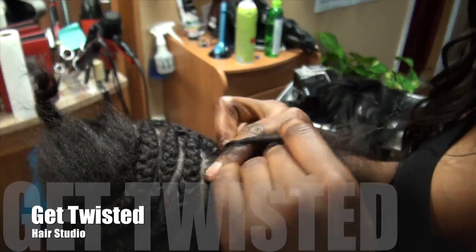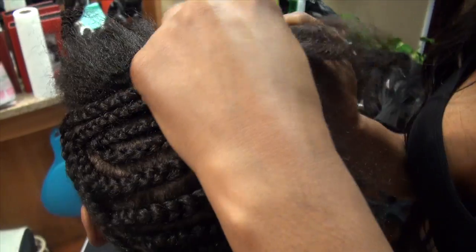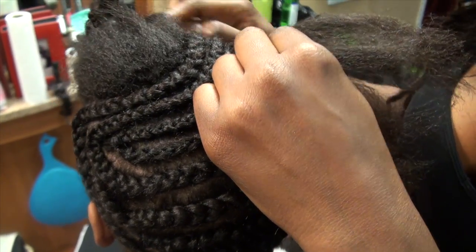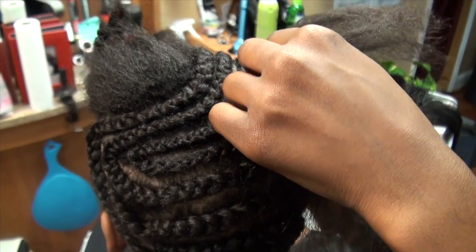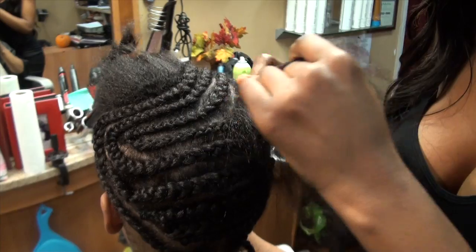I am cornrowing Marcel's hair, prepping it for a sew-in weave. The type of weave she's going to get is a deep side part with the perimeter left out. I'm just going to do a sew-in here and you'll see the final result soon.